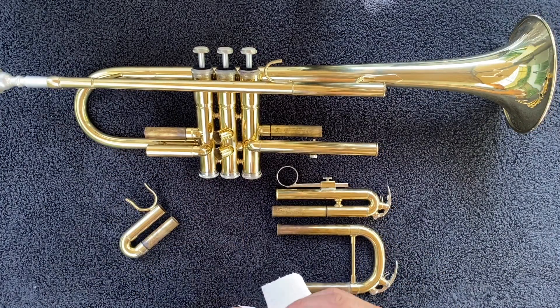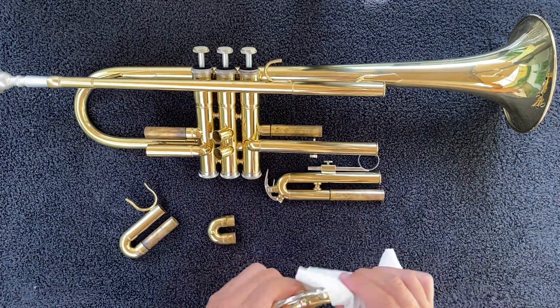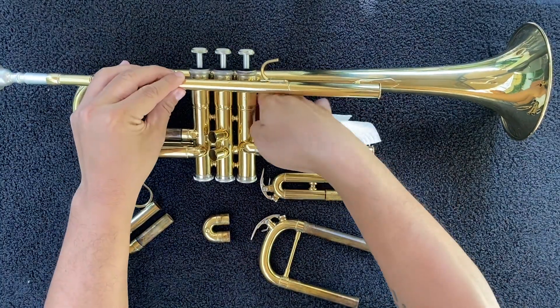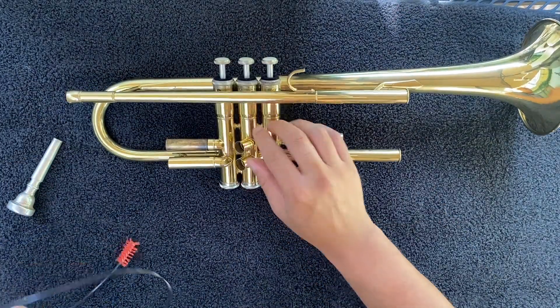Wipe all of the old grease and oil off of the slides. Now you can use the snake brush to scrub out all of the slides and the lead pipe.